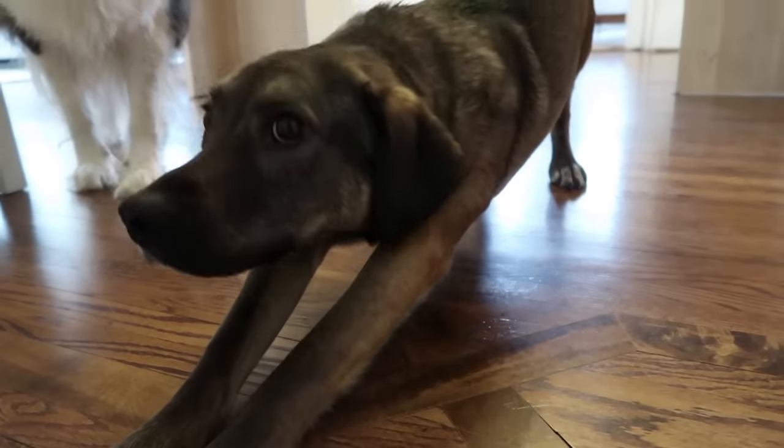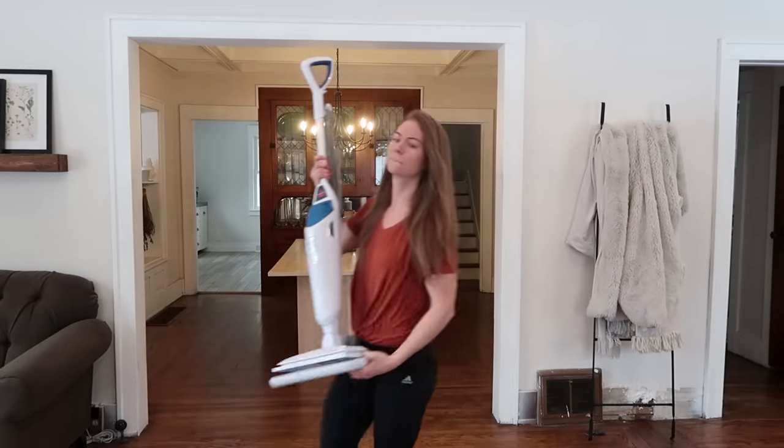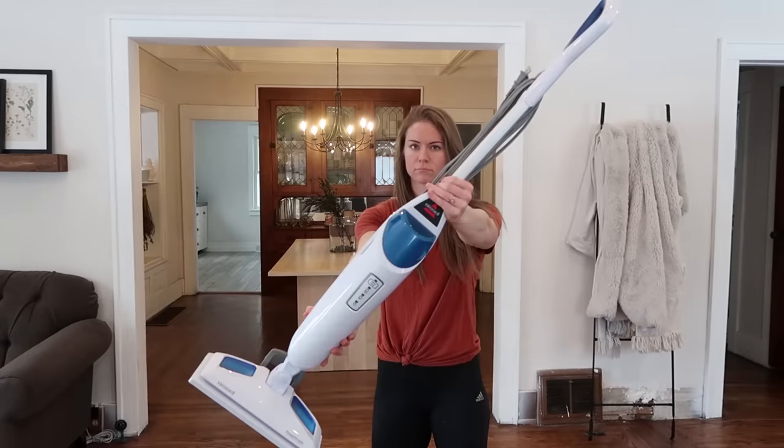So when I read this, I kind of freaked out and I assumed that I basically ruined our hardwood floors. Pretty much assumed that we were going to need new floors all around.